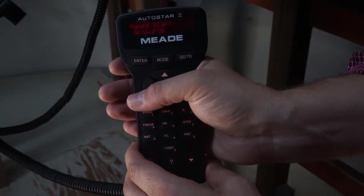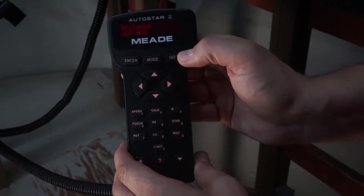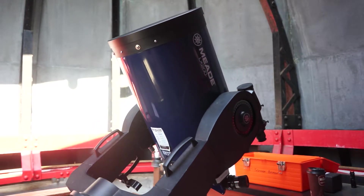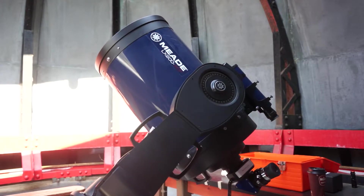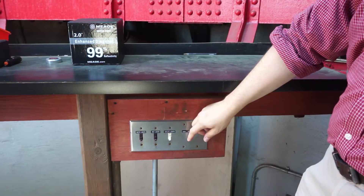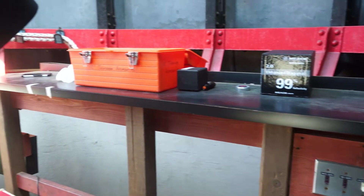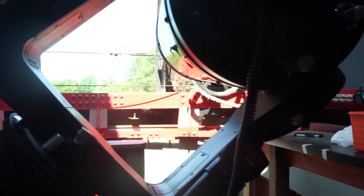Once you've chosen your star, press enter and then go to. The telescope will move. Everyone in the dome should stand clear of the moving telescope. You will need to rotate the dome to line up with the telescope, and one person should stand directly behind the telescope to be able to tell when it's lined up.